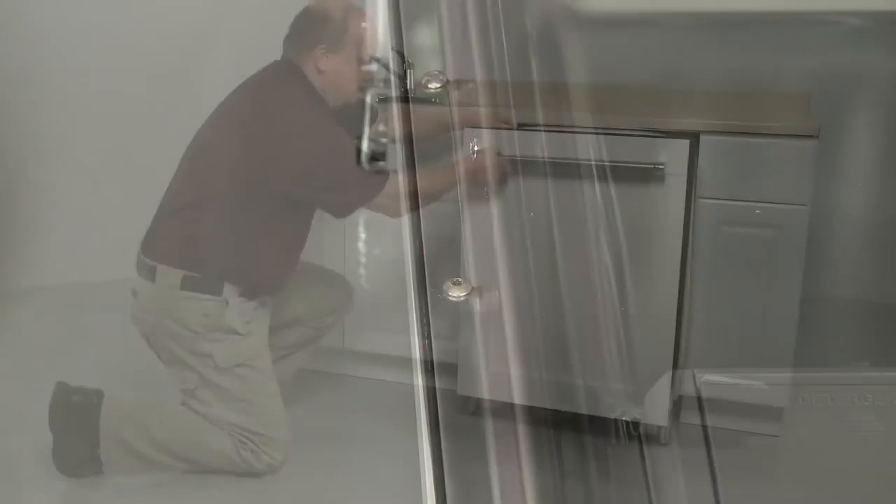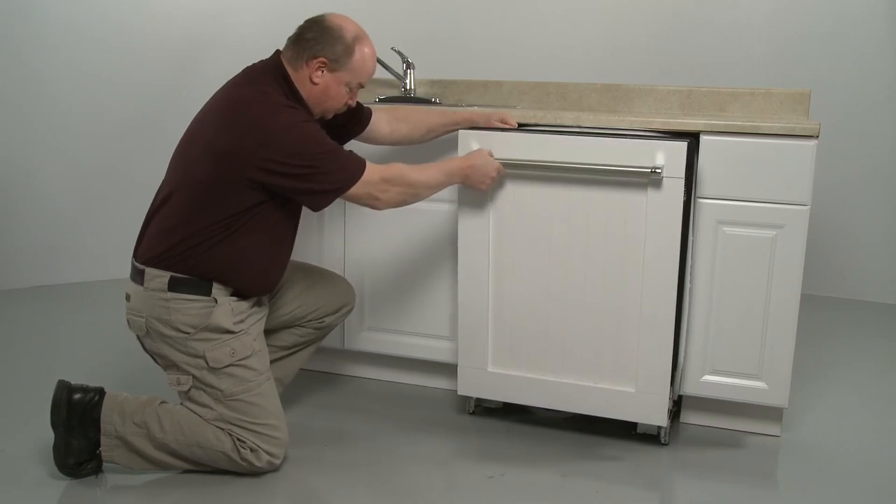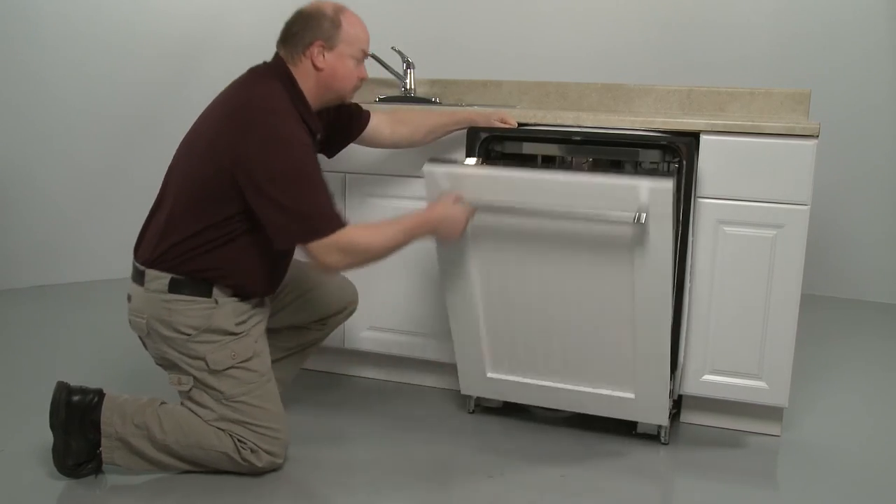With the custom panel fully secured, confirm that the dishwasher door opens and closes properly.